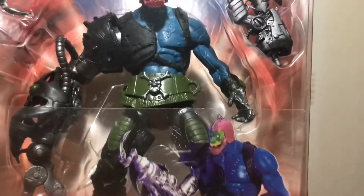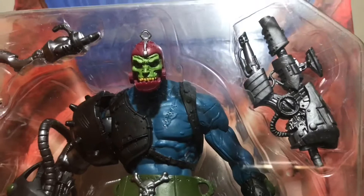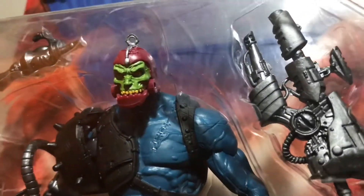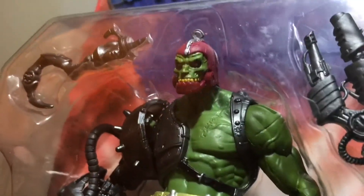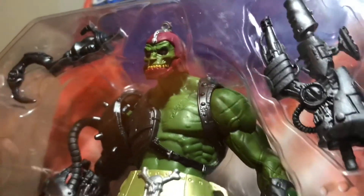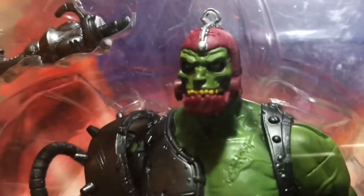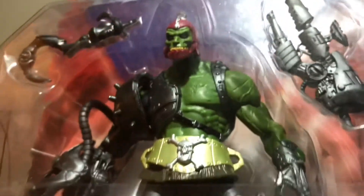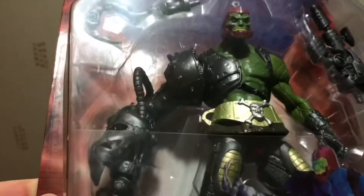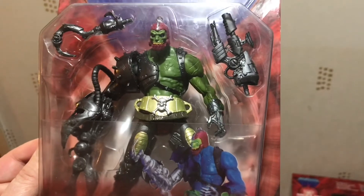Trap Jaw is a personal favourite in terms of sculpt, and everything about him that should be goofy — his fake metal jaw and attachments — the Four Horsemen turned into an incredible figure. I've showcased the two variants here, which Woolworths had, including one with the many-comics green skin. It's a work of art and a formidable, very scary-looking character.